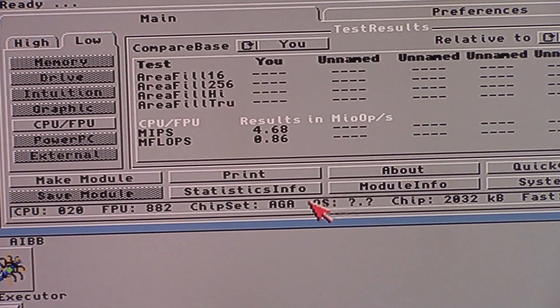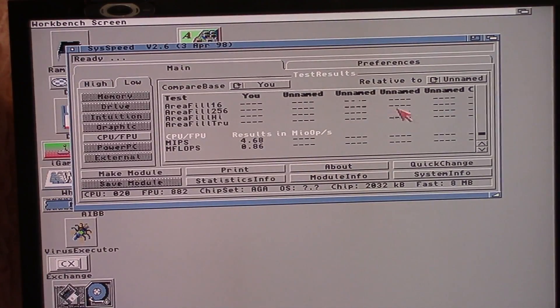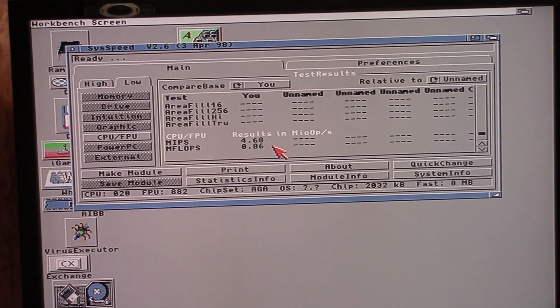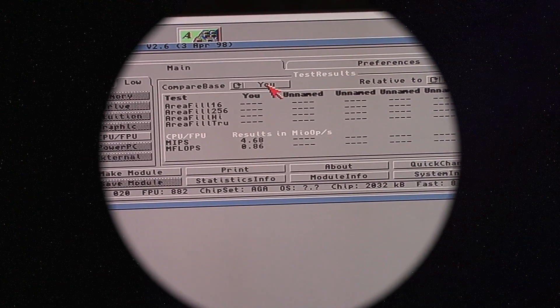Man, that is slow as dirt. So: 68020 AGA, OS unknown because SysSpeed is an old 1998 program but I love it. Now we're showing 9 megahertz... so 30 megahertz is what it was, supposed to be 40. I don't know why I'm at 30 — probably because they sent me the wrong FPU. But you know what, I don't care at this point. I'm done. Thank you for watching and I hope you learned something.